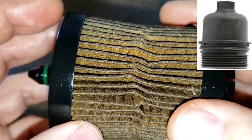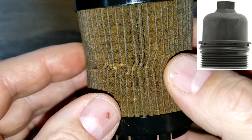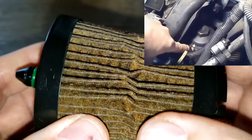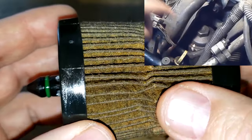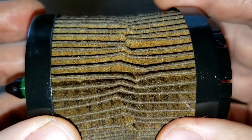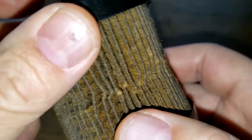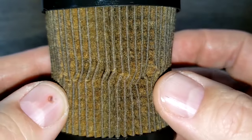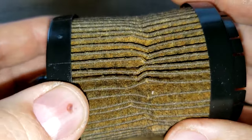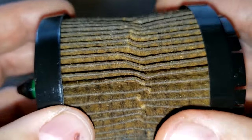I might have over-tightened the cap a little bit because it got a little squished. I usually mark the caps with a dab of paint or some light nail polish, but I didn't do it that time. You really just need to snug these guys. Let's cut this filter open and see what it caught.